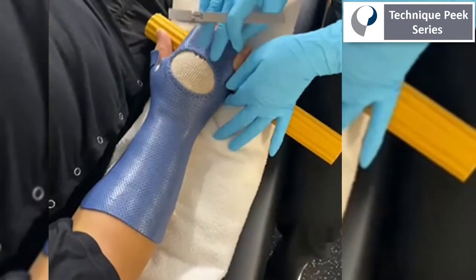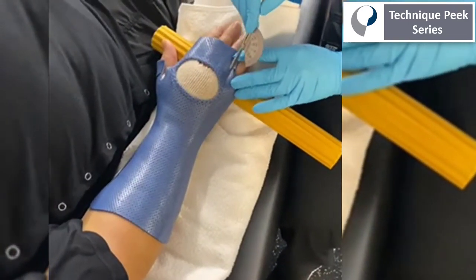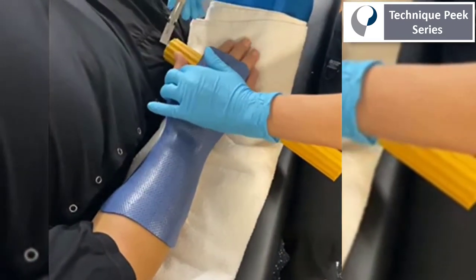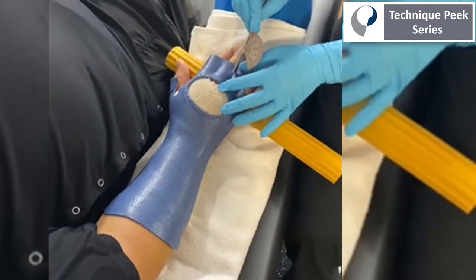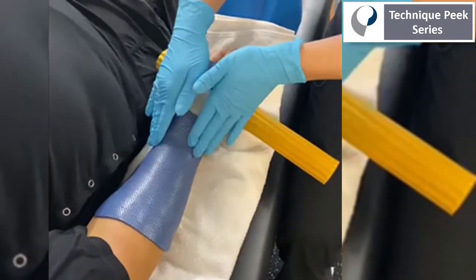Next, I'm going to use a finger goniometer just to provide some differentiation between each digit, which will help us when we add the dynamic component to allow for active digital flexion. It will also pull each finger MCP joint up into this dorsal blocking trough to allow for function of the hand while awaiting radial nerve function.